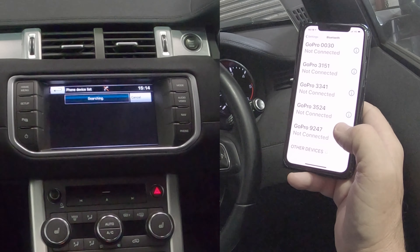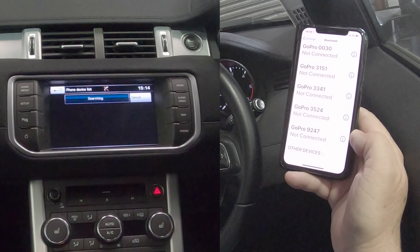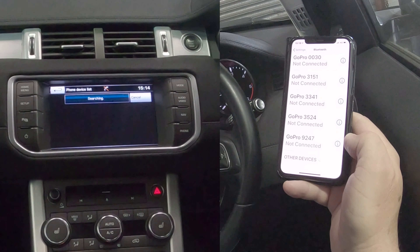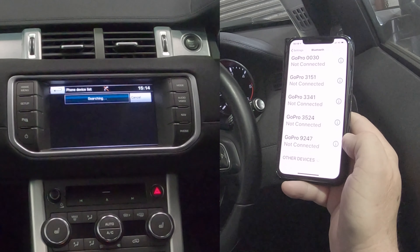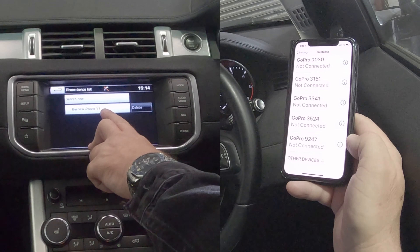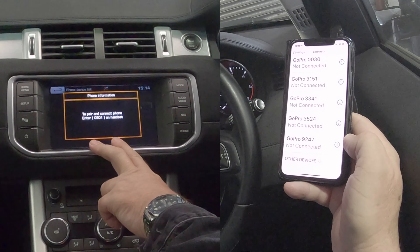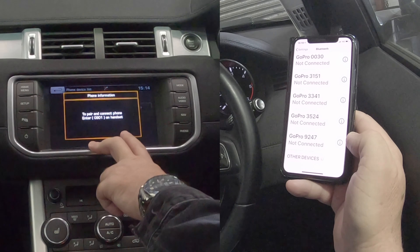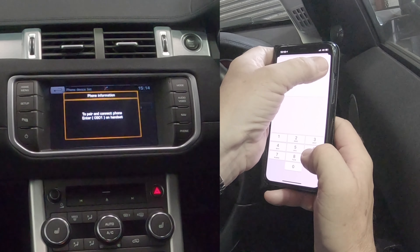So that's it, it's looking... There we go, got picked up my phone — so Barry's iPhone 11 — click on that to pair and connect phone. Enter 0901 on handset. So here we go, the screen's finally come up: 0901 — pair.